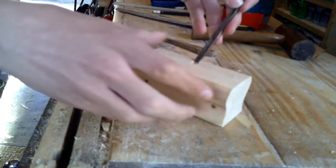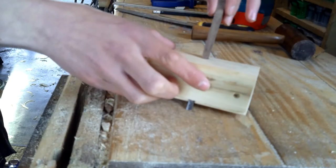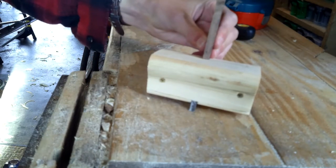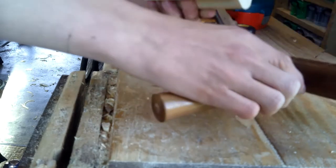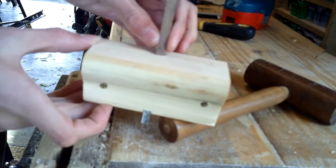We have the blade here — this blade, in case you're interested, is from the vintage rabbet plane I don't really use. Then we have the wedge, and although it isn't actually in shot I am tapping the wedge in just to make sure everything is nice and secure. And there it is.